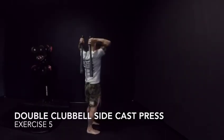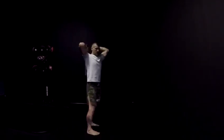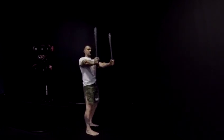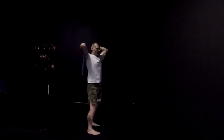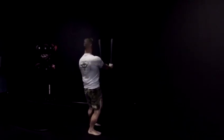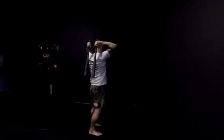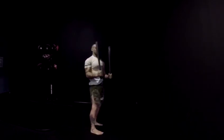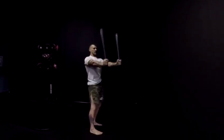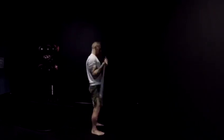In your double clubbell side cast press, drive your hips to the side. Once you execute the drive of your hips, one knee is locked, the other knee might be bending as a side effect. Then you cast your clubbell and strongly press out. Your shoulder should be packed down — press through your lats and through your pec. Then lock out for half a second before pulling back to order position. Use your power breathing while you are pressing the clubbell out.